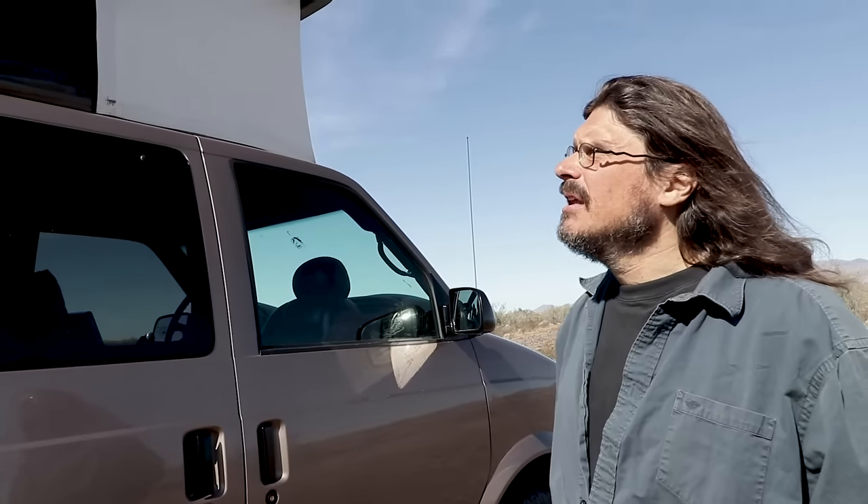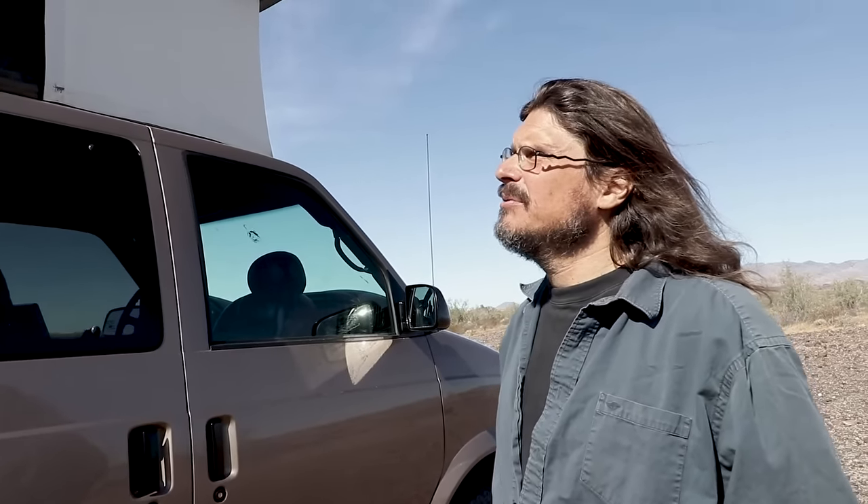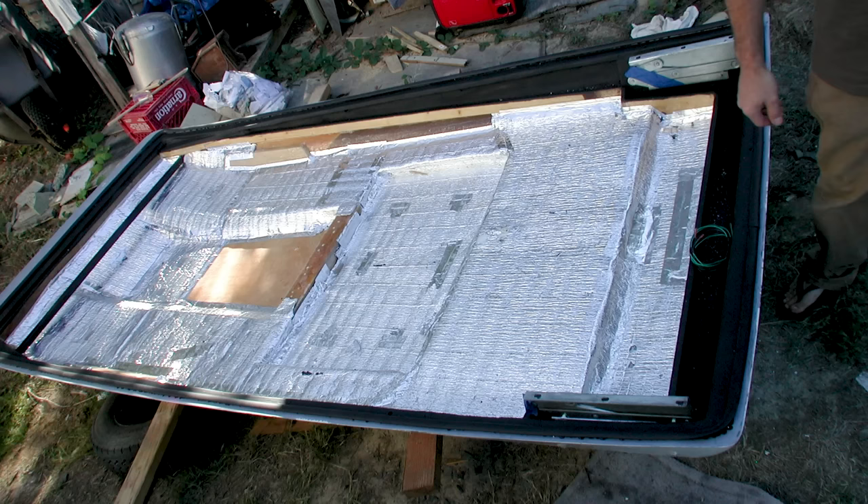Once I had the top, I went over to my buddy's driveway, turned it over on a couple of sawhorses, and started figuring out what I actually had. It turns out these tops are very stout, because they're designed to actually become part of the structure of the van they're installed on. I felt really good about being able to do stuff with it — it's very strong and has a lot of reinforcement in it.